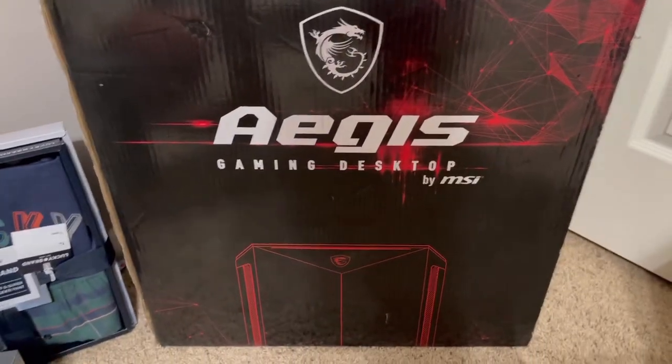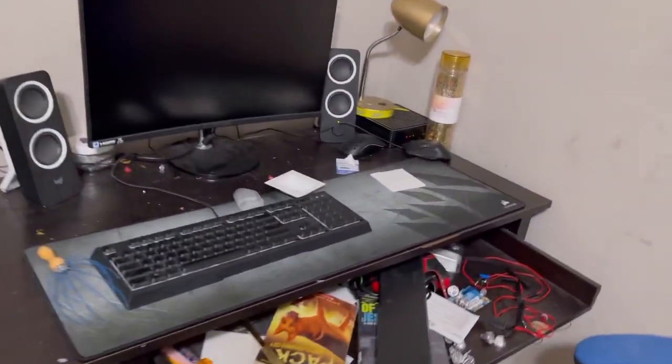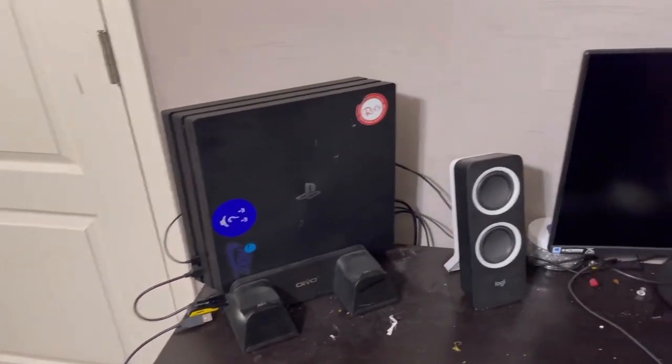Hello everybody, Noah here. In today's video I'm going to be setting up my new gaming PC that I got. That is the PC and this right here is the area I need to put it in. This desk is kind of a beat-up crappy old desk — it's not really a setup yet, it just needs to be cleaned.